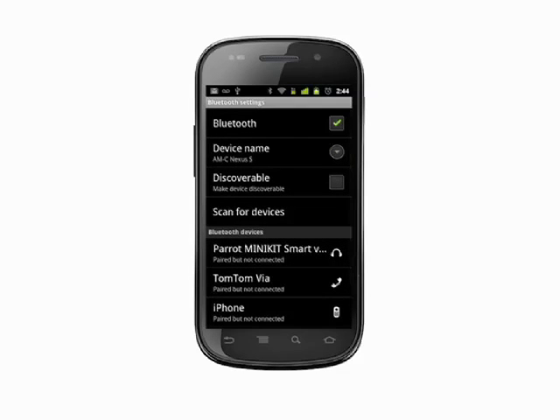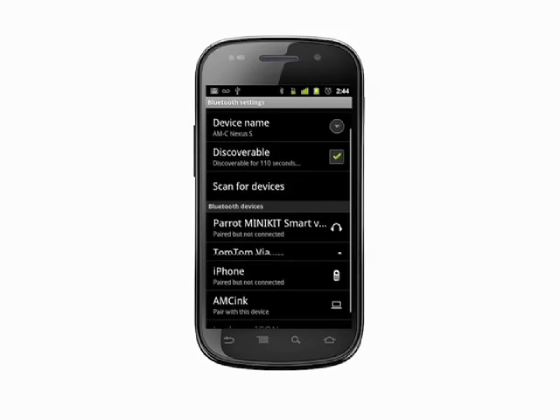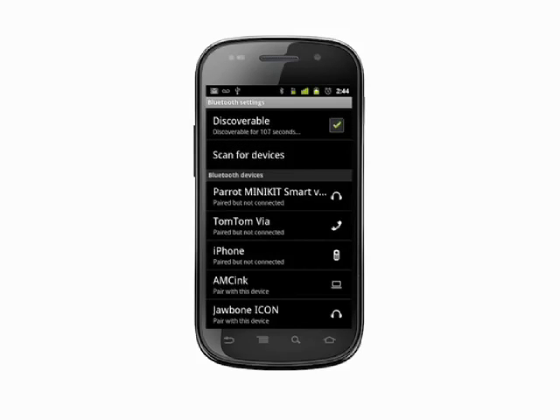Check the box to make your phone discoverable. Set your Bluetooth device into pairing mode. You'll need to check the manual for your device to see how this is done. Usually it's just a matter of pressing and holding a button or pressing a combination of buttons.